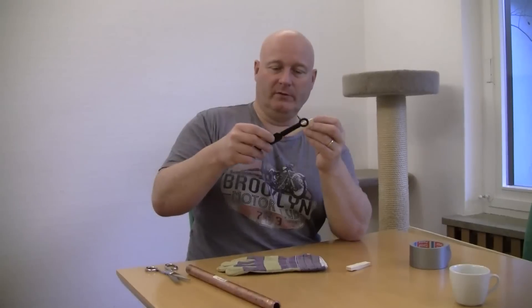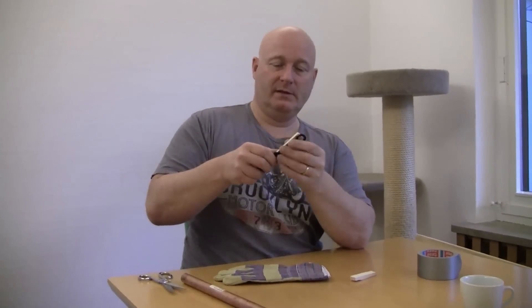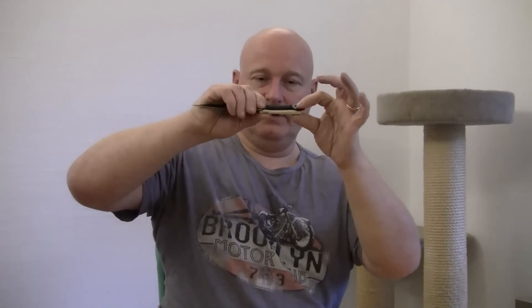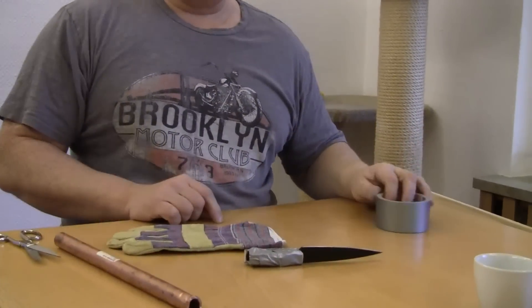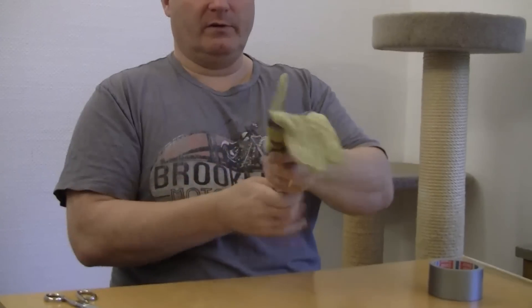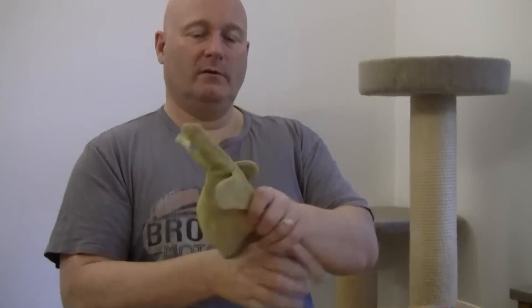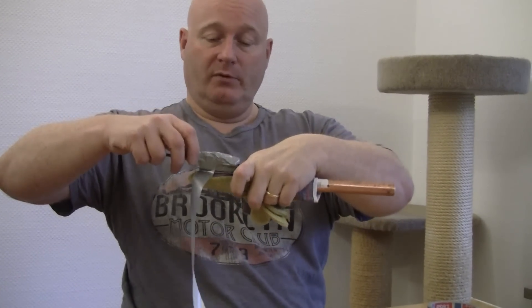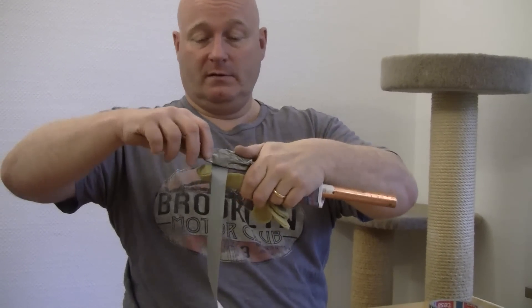First, take one of the wooden pieces and attach it to the side of the knife. You can see it's now a little bit thicker. Now take the other wooden piece and attach it to the opposite side. What we've done is made the knife able to stand upright on the two wooden blocks. Now take the rod and insert it into the glove on one of the fingers, then put the knife on the finger like this.